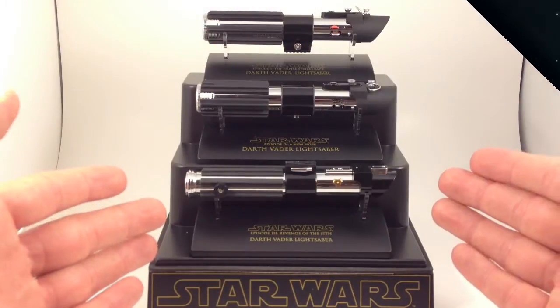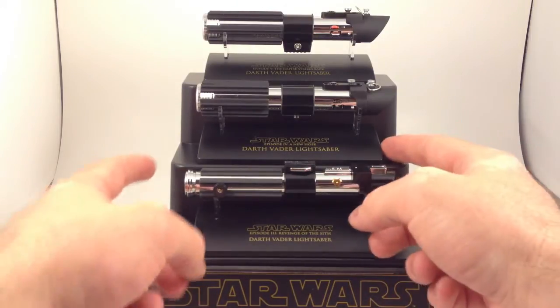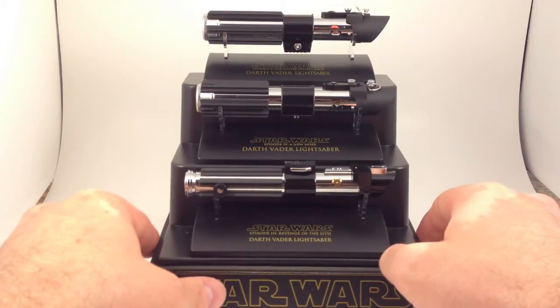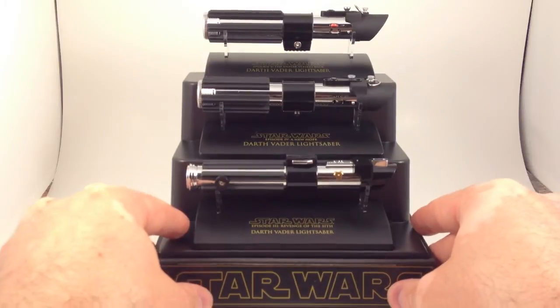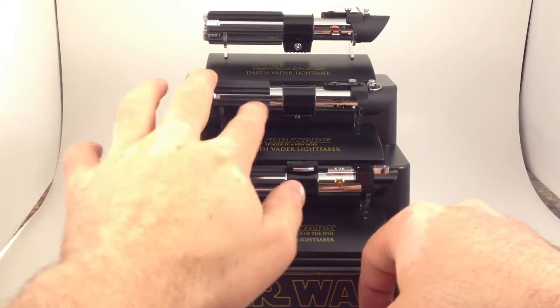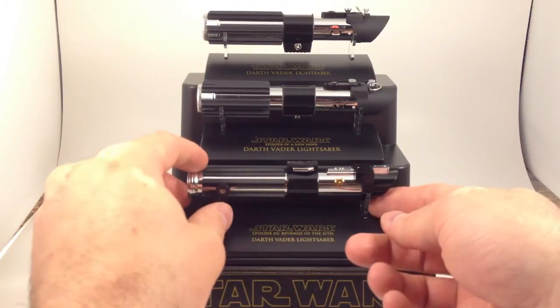These are Darth Vader's lightsabers. We have the Revenge of the Sith saber, the original Star Wars lightsaber, and the Empire Strikes Back saber. One thing you may notice is that they're all very, very similar, with black rubber grips, a black band around a silver barrel, and a black emitter shroud.